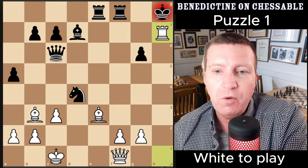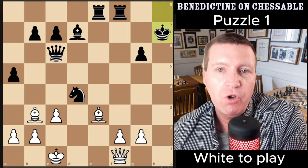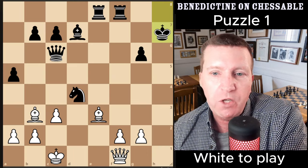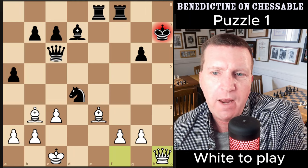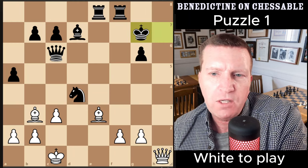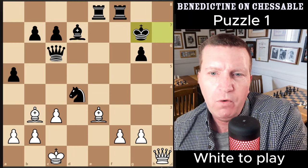The first move is to sacrifice a rook and draw the king onto the open h-file, where we can activate the queen. That one looks fairly common, and then after king g7 — the only move — we have a choice of checkmate positions.